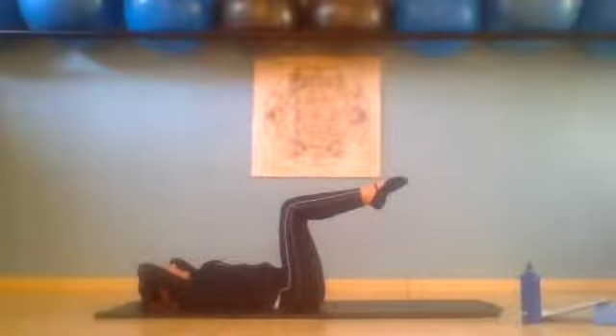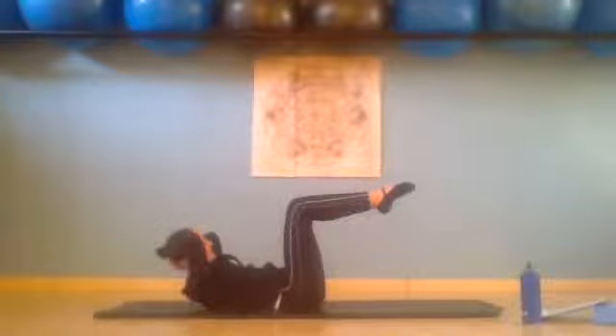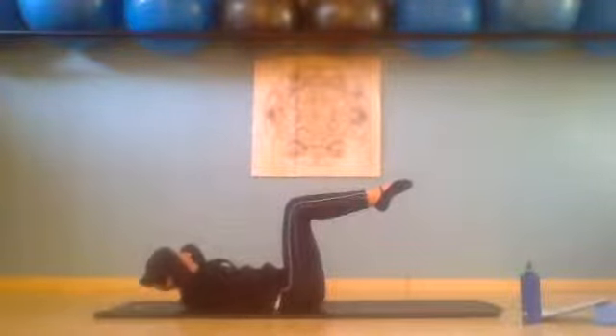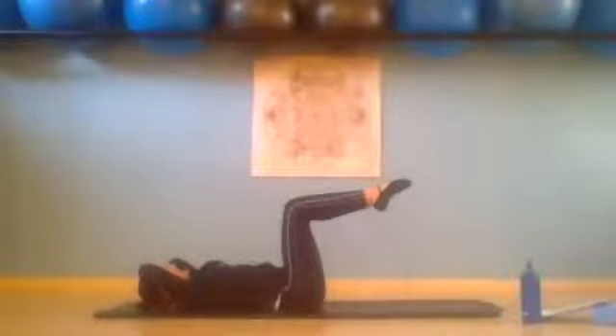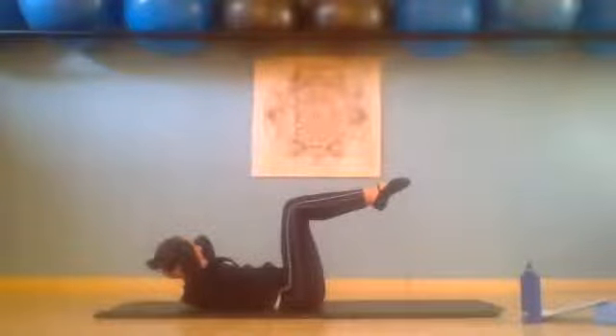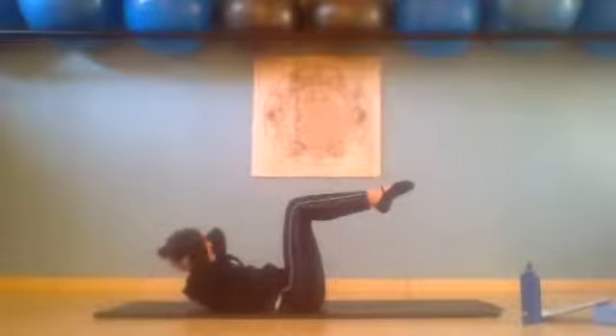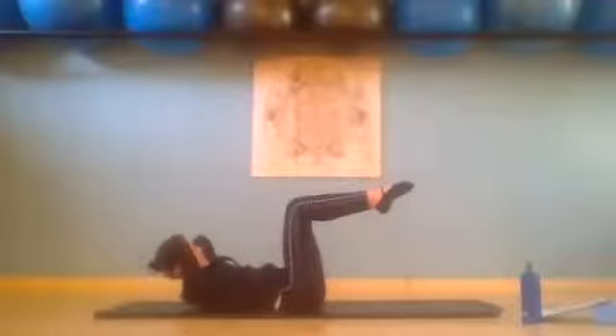Inhale, exhale slowly up — sliding those ribs down, pointing to those feet. Inhale and exhale, slowly down. Inhale, exhale, lengthen up. From here we're going to do tiny little ones — inhale lower just a little, exhale lift for one. Inhale lower, exhale up two. Inhale lower, exhale up three. Inhale lower, exhale up four. Inhale lower, exhale up five. Inhale lower, exhale up six. Inhale lower, exhale up seven. Up for eight — now we hold.